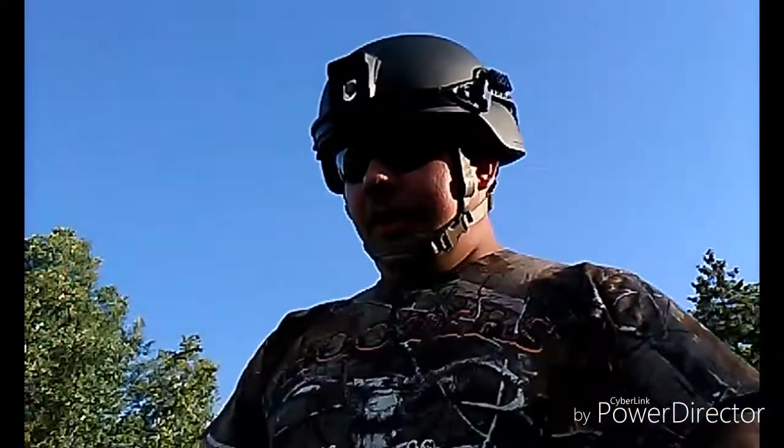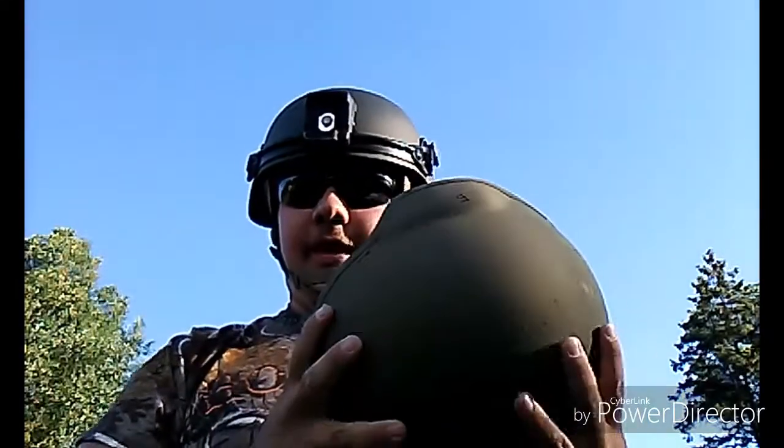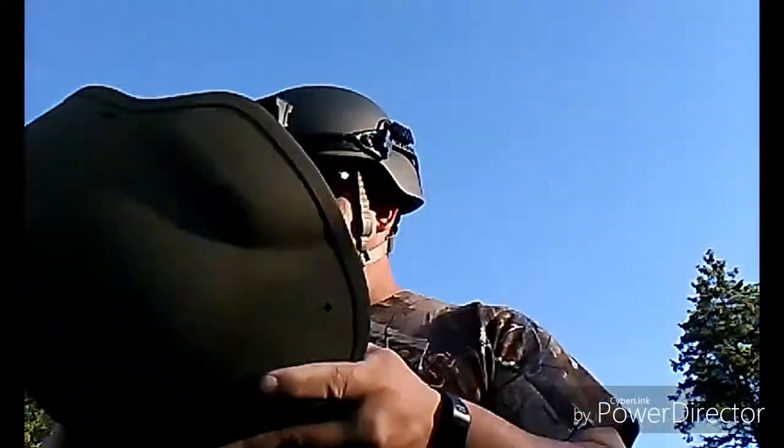This is going to be a 3-part video. This is part 1 — I'm going to be doing rimfire, shooting out of this with .22 rimfires, from .22 short up to .22 magnum. Like in my previous video, I got the 5 different CCI .22s: the shorts, the quiets, standard velocities, mini mags, and copper .22s.